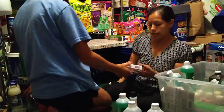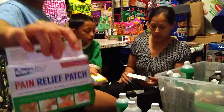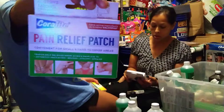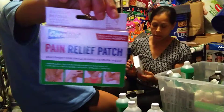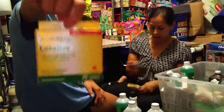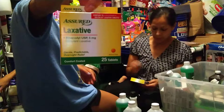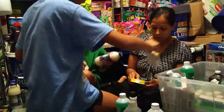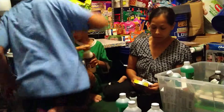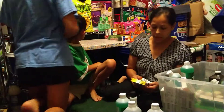Then I got this pain relief — pain relief patches — and there are 20 total patches in there. And then I got the next thing, which is a laxative. It's 25 tablets, comfort coated, and it's compared to Dulcolax.